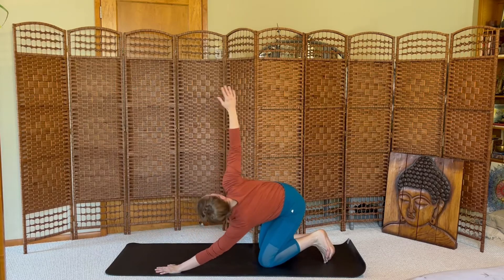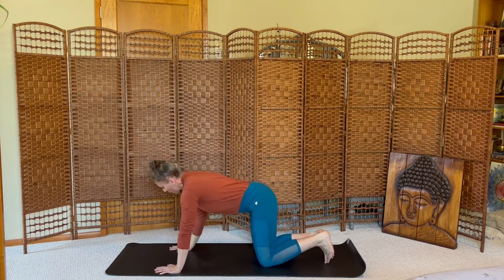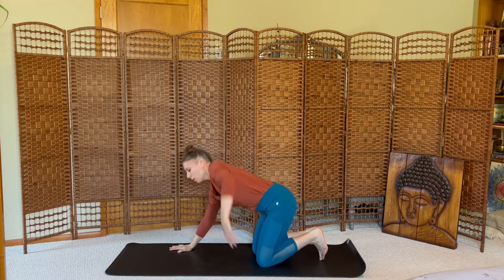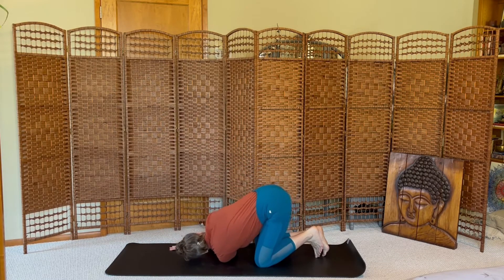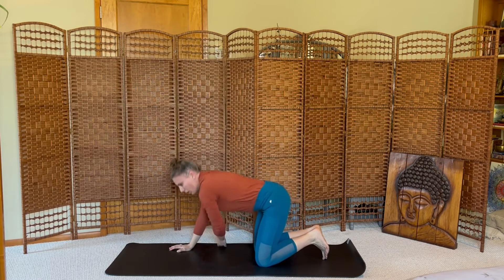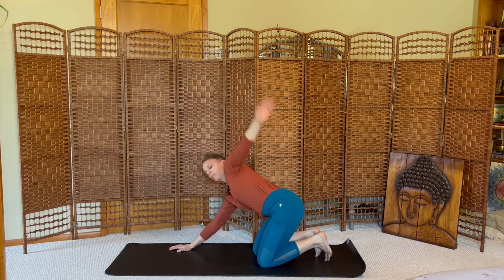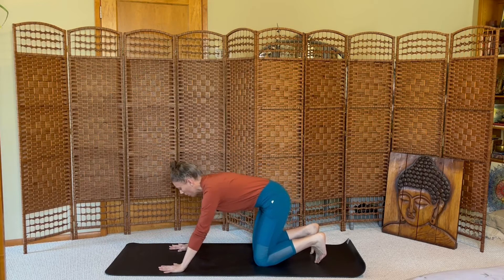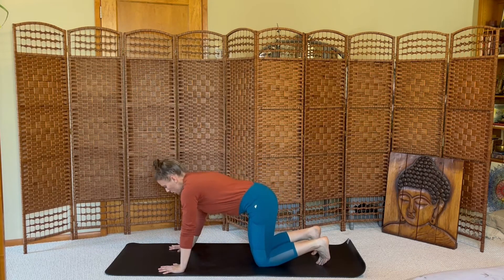Inhale, right arm up, and exhale, return it to the mat. Inhale, left arm high. Exhale, thread the needle, left ear to the mat. Inhale, left arm up, and exhale, return your left hand to the mat. Balance through both hands, spread your fingertips wide.